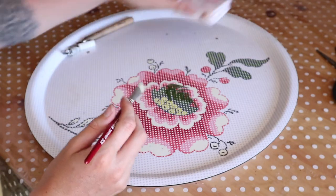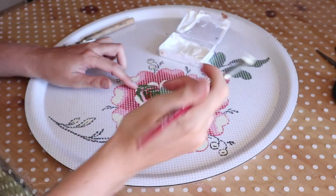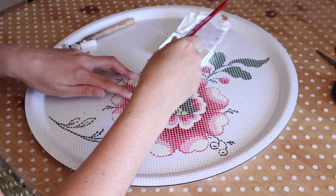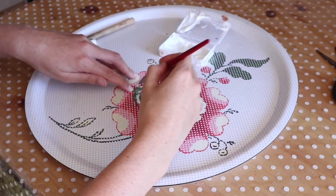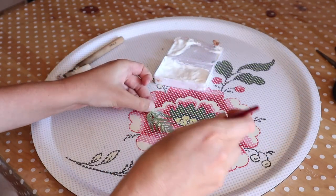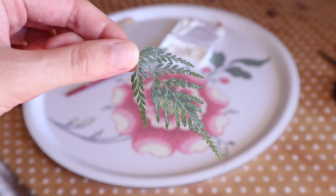Before electroforming, I left my leaf to dry in a book for a week. First you need to seal your leaf. To do this I use mod podge. Apply one coat on one side and wait for it to dry, then do the same thing on the other side. I apply three coats on each side of my leaf. When it's dry, your leaf should look a little bit shiny like that.